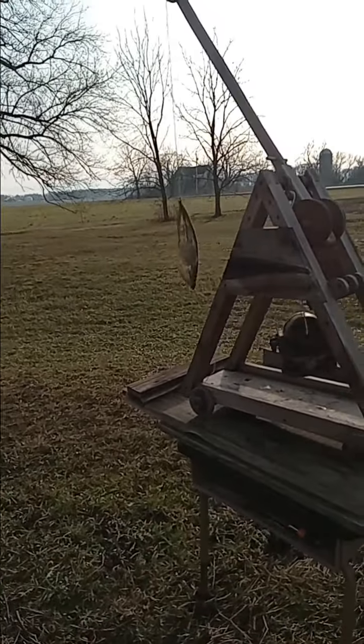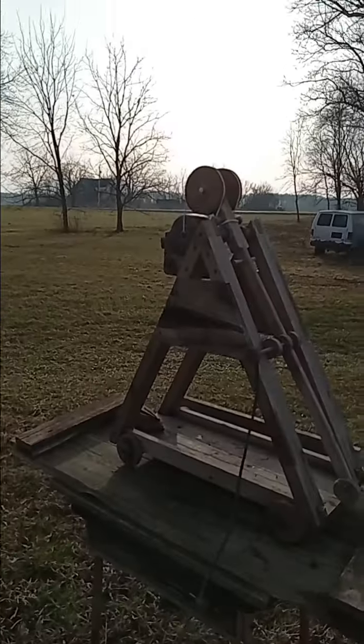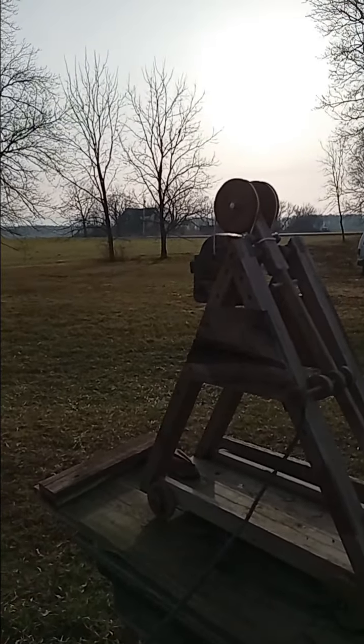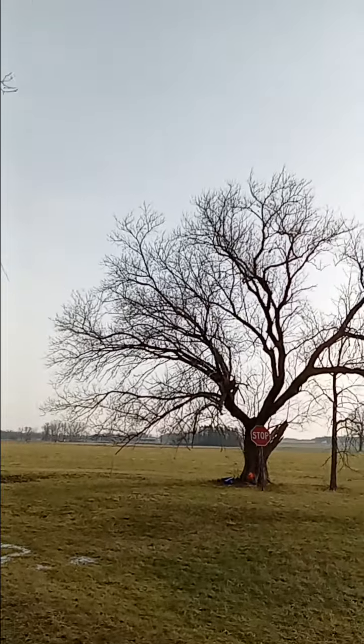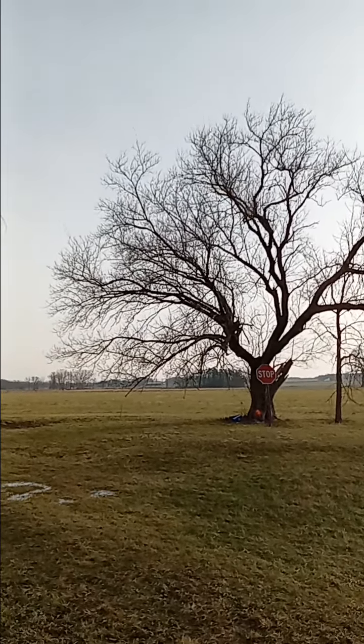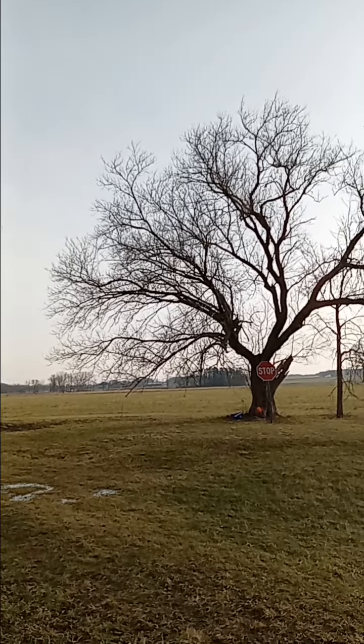Let's try a lemon. This is the smallest lemon out of the three. Here we go. Oh! The lemon went way up in the tree — that's way too high. We'll readjust.